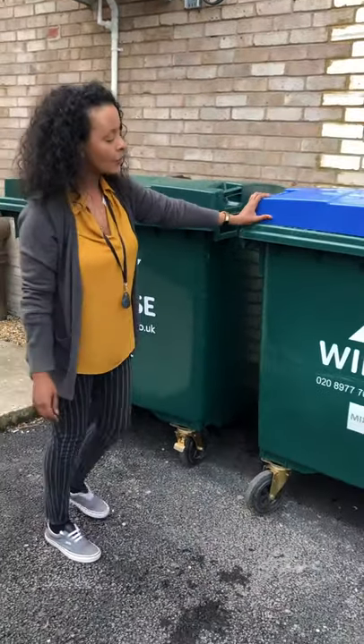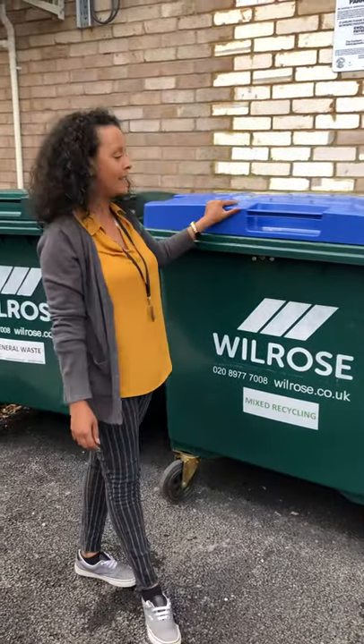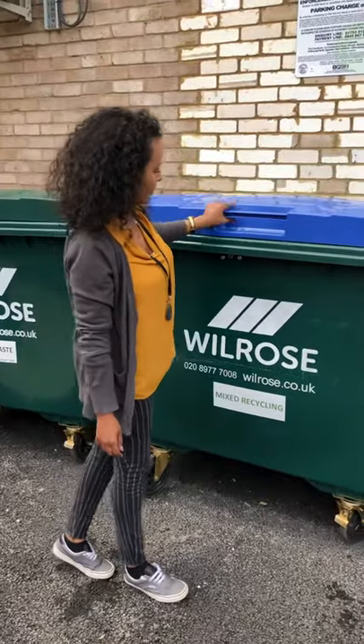This is your DMR bin for dried mixed recycling, so soft plastics, cans, paper and cardboard. They always have the blue lid.